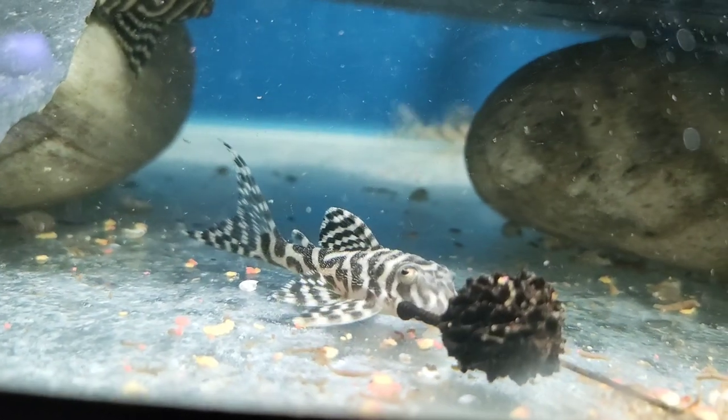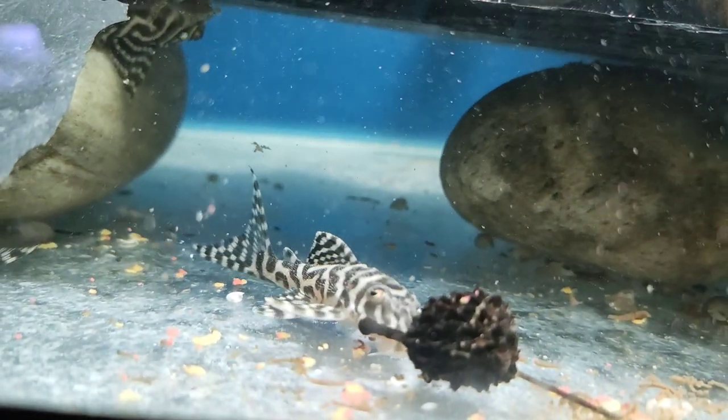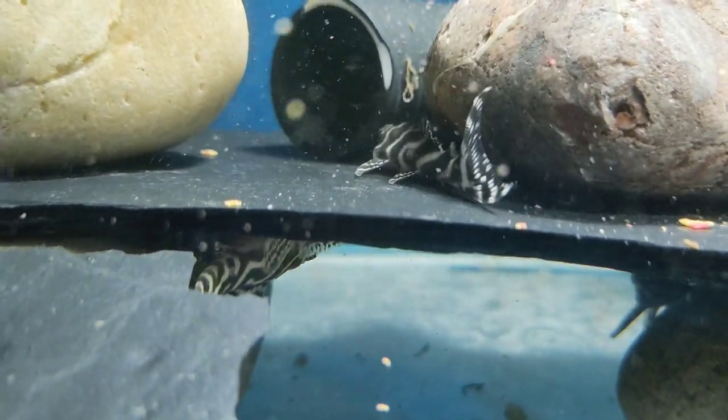Welcome back to the fish room. I've made a little measuring box so I can measure the fish without having to take them out of the tanks. Today we're going to look at how big some of these guys are, and I'm also going to take you around for all of the newbies and show you how they're doing.